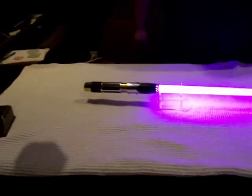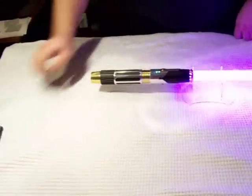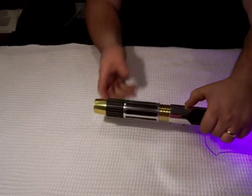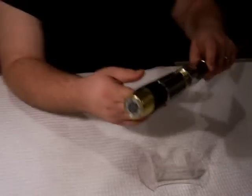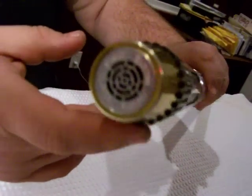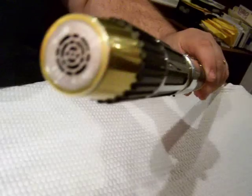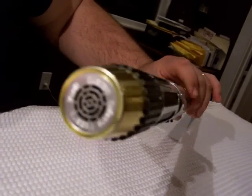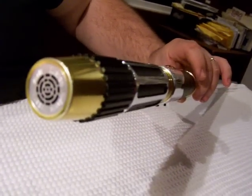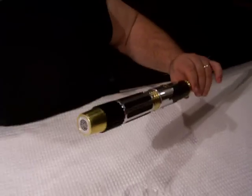There is one more cool thing I want to show you guys on this saber — something very special and a first for us as well. Something that we just had done to help distinguish our sabers: our very own branded pommel insert, Vader's Vault Custom Sabers. It is engraved into the pommel insert with a unique venting design, so you know this is a genuine Vader's Vault Custom Saber.